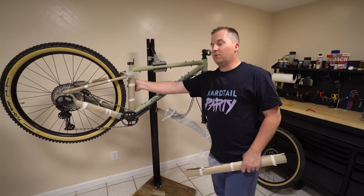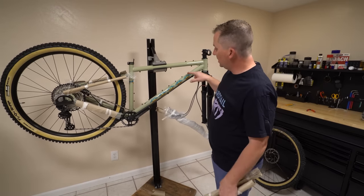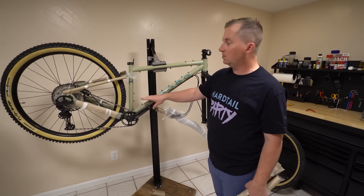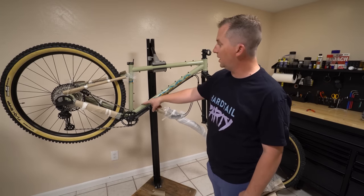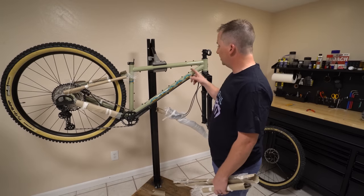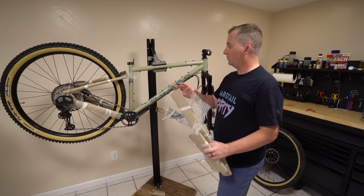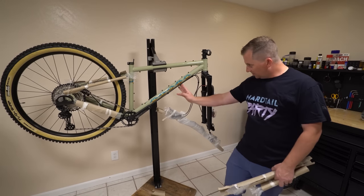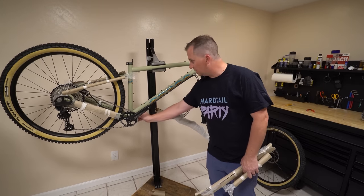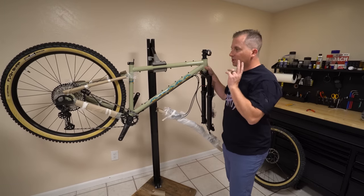They include a PDF for this frame that you can send to your custom frame bag builder so they can line all the mounting points up without any straps going around. You can just bolt the whole bag onto the inside of the triangle and you don't get straps rubbing the paint — it provides a really clean look. That's pretty cool that they thought about that, and all the cables are routed on the down tube. I really like that. This is the Pine Mountain 2.